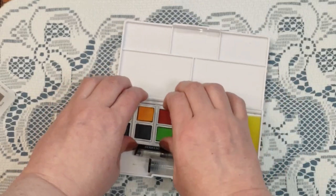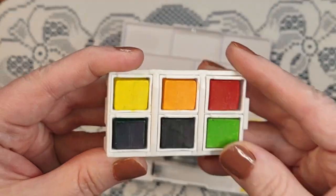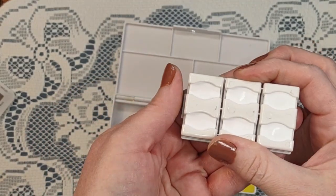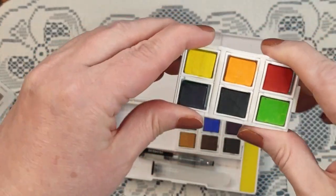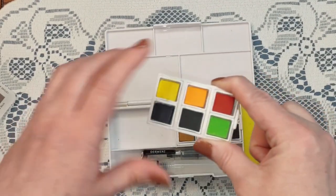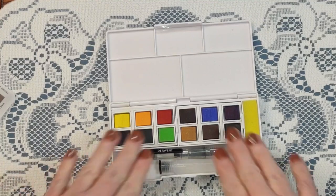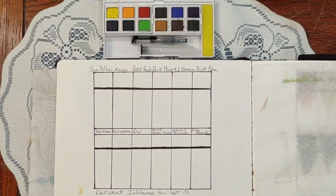Oh interesting — these actually come out individually. You can push them up from the back. So if you just wanted one thing to take traveling, you could actually mix pens from other sets with each other. I like that. All right, so let's get to swatching.